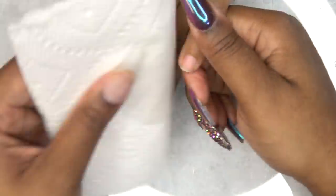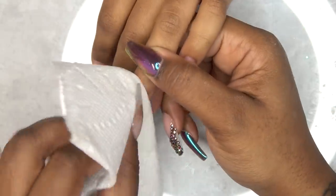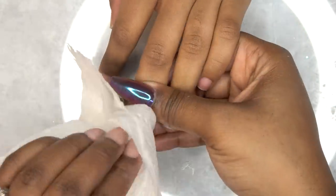Now I'm using some paper towel dipped in alcohol and just wiping off all of that dust.